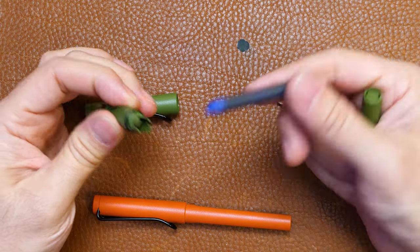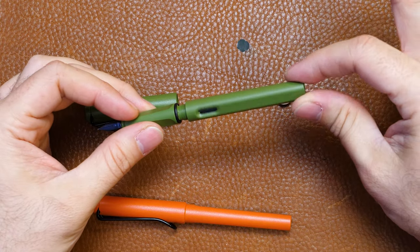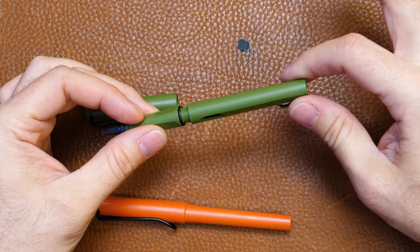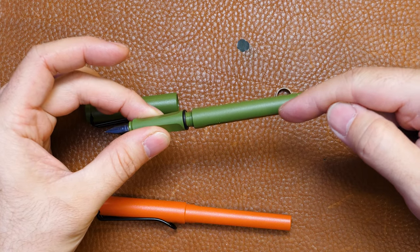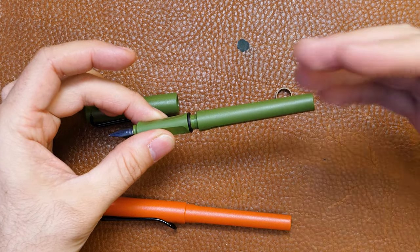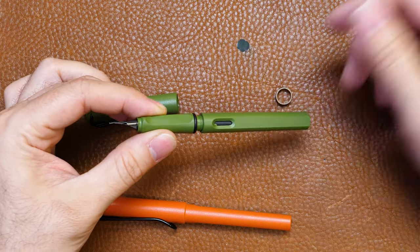It's got a nice long seating here, so it'll hold the cartridge in pretty well, and then when you screw it all the way down, you feel resistance right about there — it's actually hitting the back of the cartridge. It'll push it on; just wait 30 seconds maybe, the ink will work its way down through, and you can start writing with it.